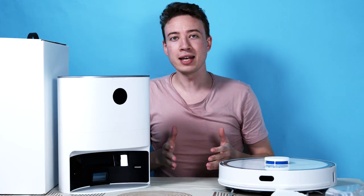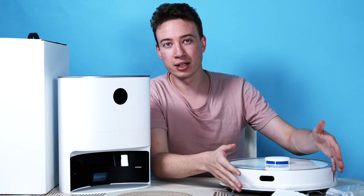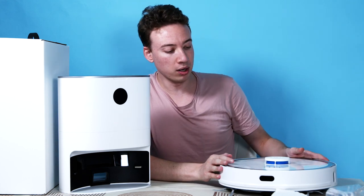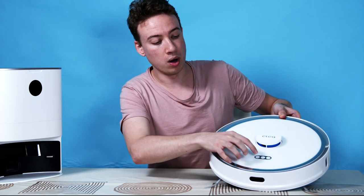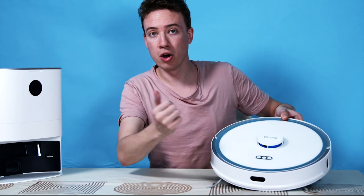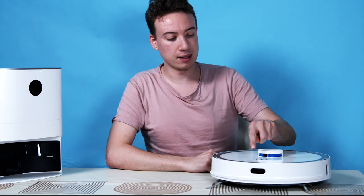I've unboxed everything and we have the robot itself, the dust collection system, and the accessories it comes with. On the top of the robot we have three buttons: one for power, one to go home to the collection point, and one to clean. Let's click clean.